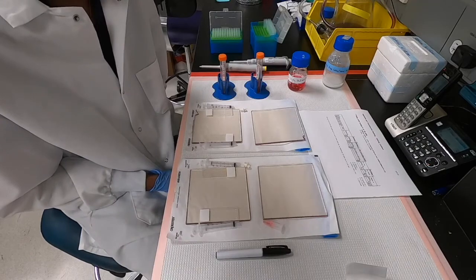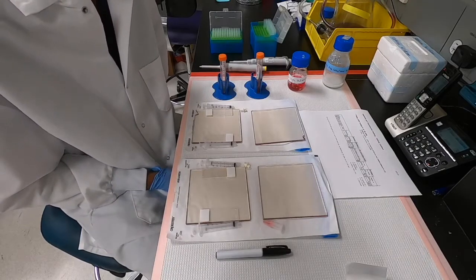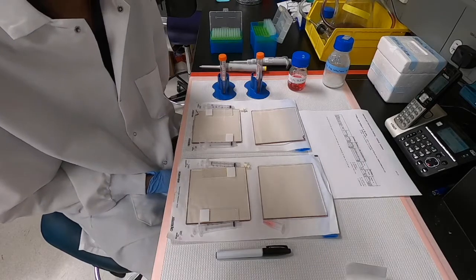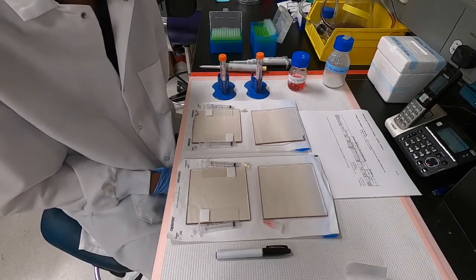Hi, welcome to today's alginate gel making session. Alginate is a polysaccharide that can be cross-linked by calcium ions to make a hydrogel, and that's precisely what we will be doing today.